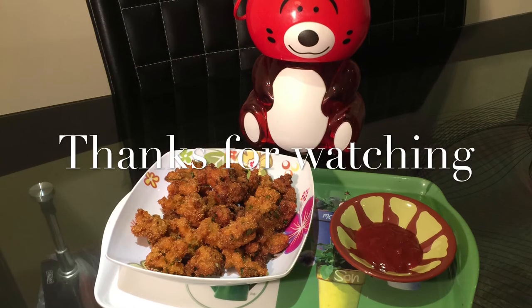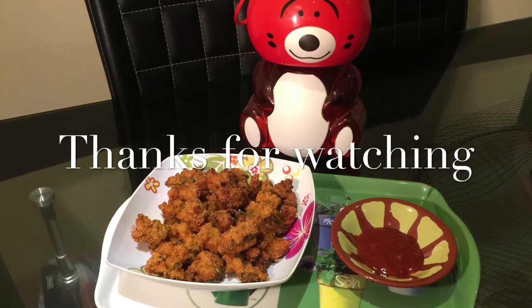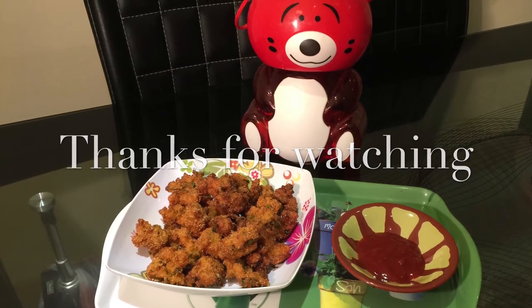If you like this video, don't forget to hit the like button and give me a thumbs up. And don't forget to subscribe. Thanks for watching. Bye bye!